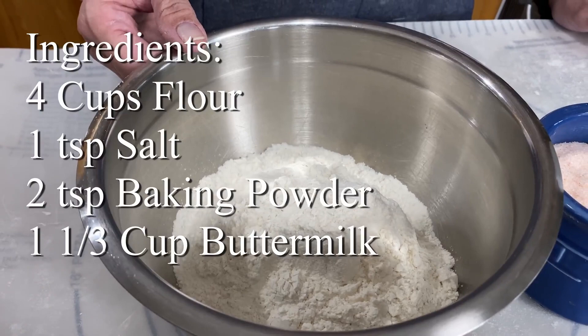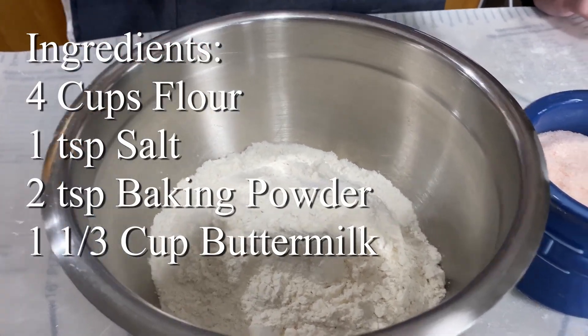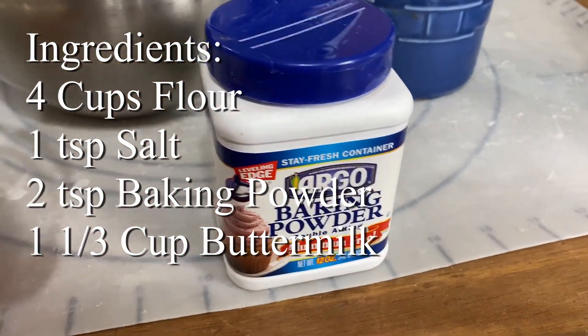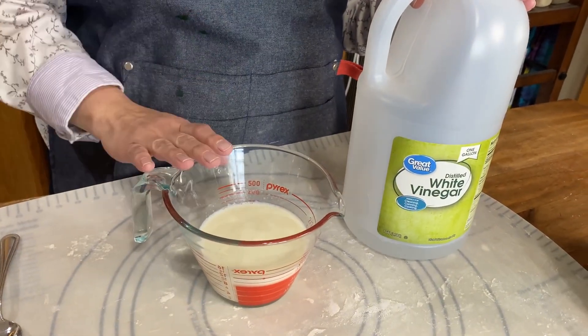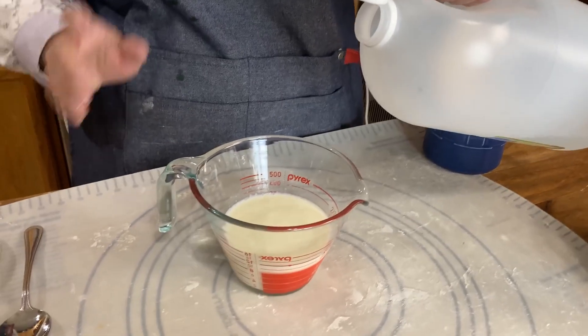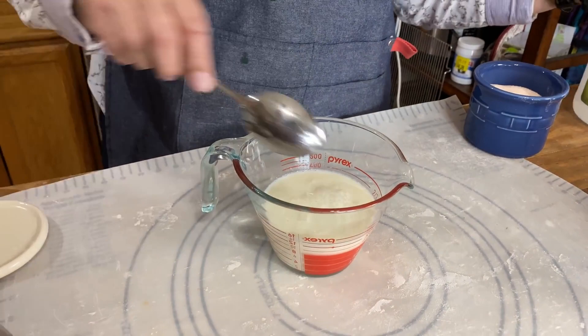For ingredients, we have four cups of plain flour — it can be all-purpose or bread flour. Then we have one teaspoon of salt, two teaspoons of baking powder, and a cup and a third of buttermilk. Now, if you don't have buttermilk, don't worry. I'm going to show you a quick buttermilk alternative: a cup and a third of whole milk with just a splash of white vinegar stirred in.